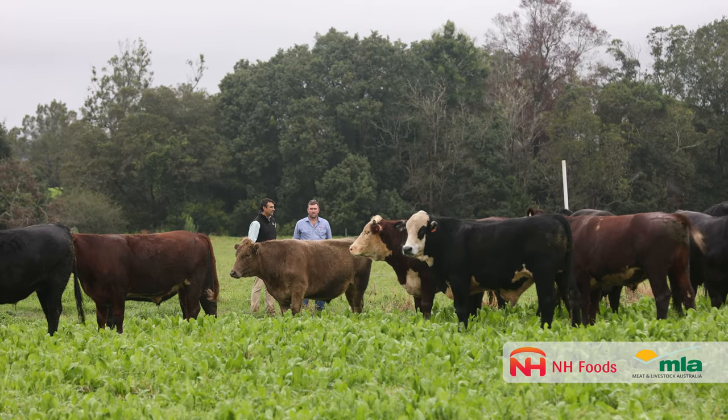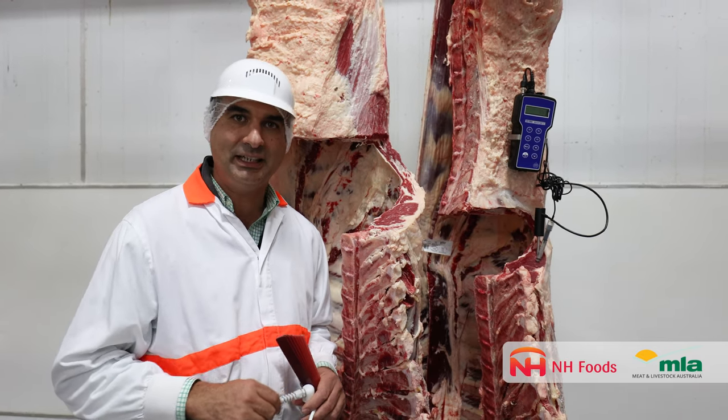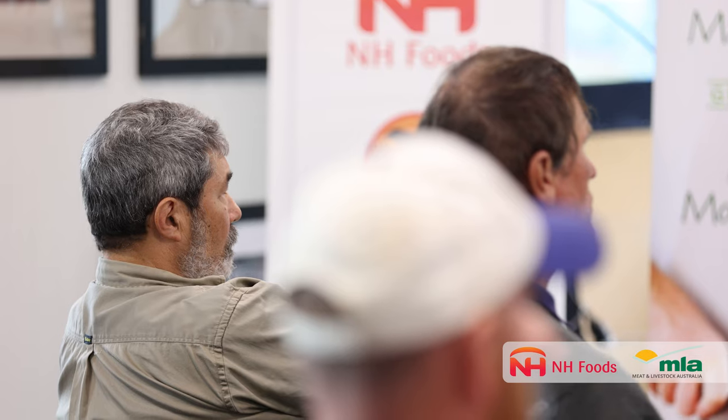Maximising muscle glycogen on farm through good nutrition is our best way to minimise dark cutting. MH Foods has partnered with Meat and Livestock Australia to produce a series of short informative videos focusing on animal health.